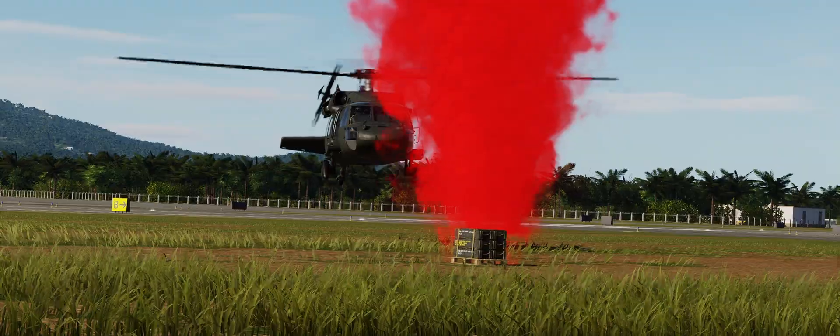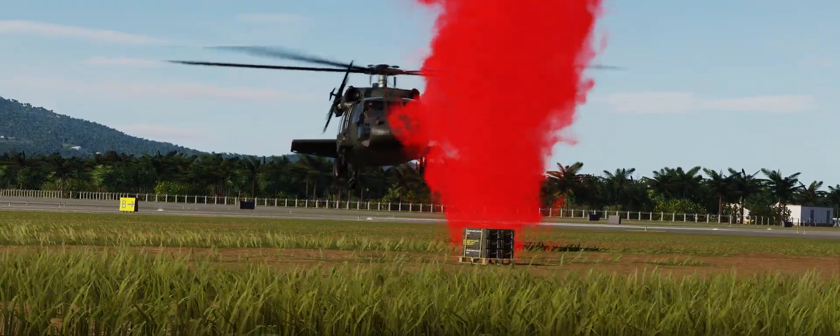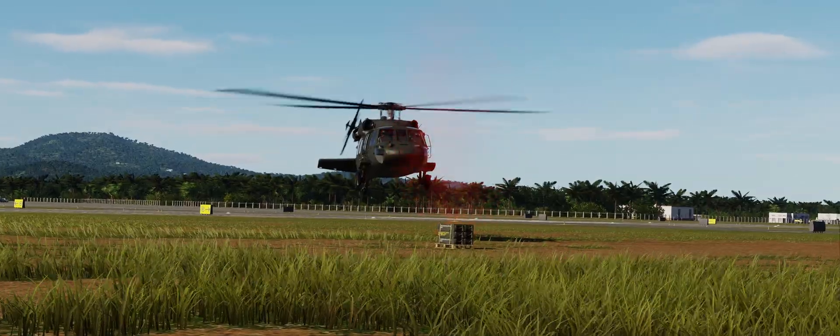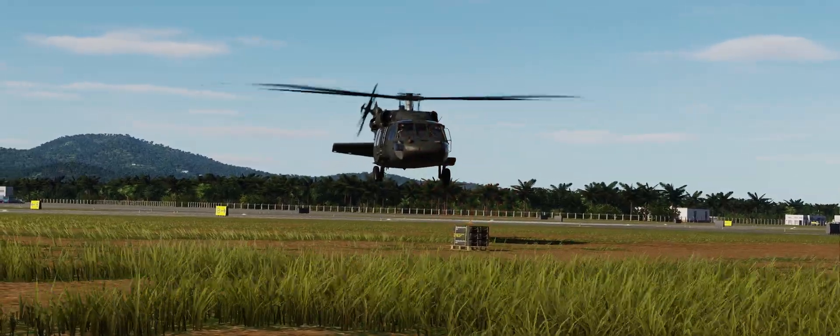Those are the basics of how you pick it up, release it, and the key bindings to do so. I hope you found this video helpful, and let me know if you'd like more tutorials like this one by leaving a like. Alright, that's it for me — I'll see you guys next time. Bye!